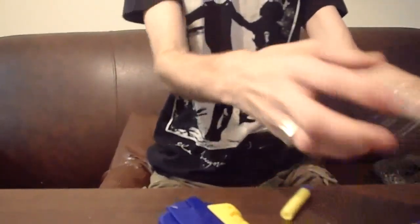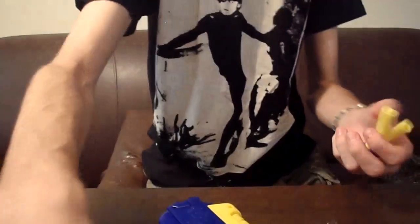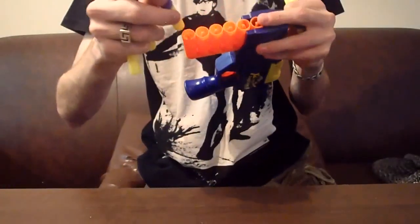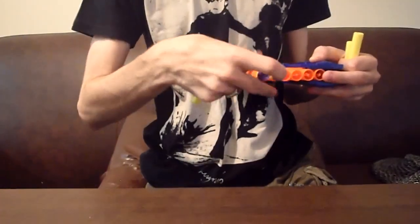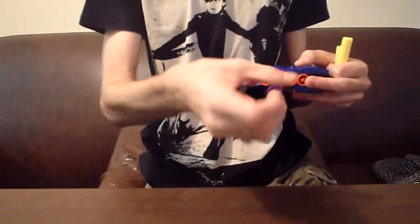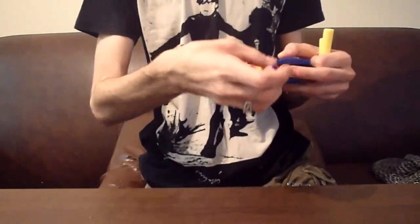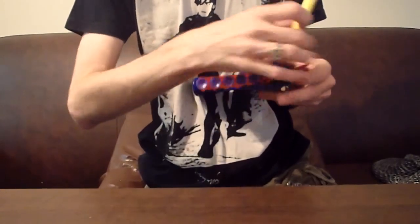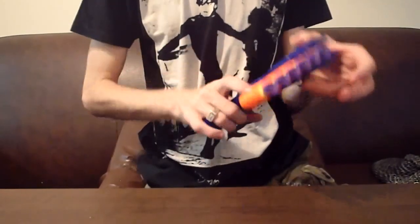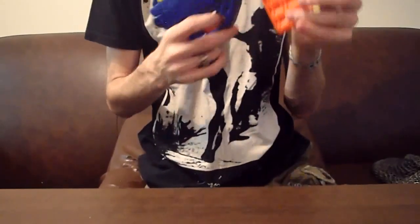We are going to get out the atrocious Buzzbee darts and test fire it with those, because that's the only fair way to do it. I believe the box is claiming ranges of up to 30 feet. That's pretty standard fare for any stock pistol, although I doubt that this blaster will achieve that, but we will see. I have not gotten to play with the Jaguar yet, so I have no outside opinions.